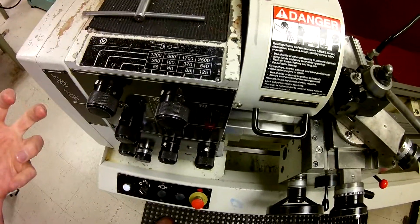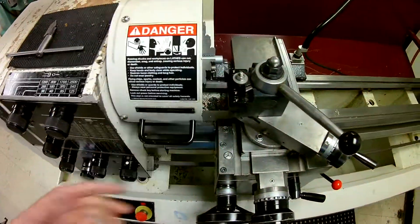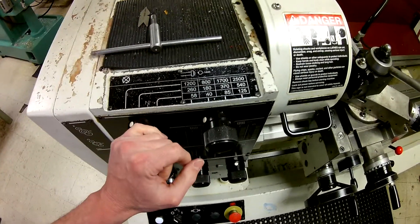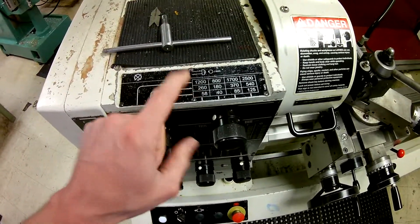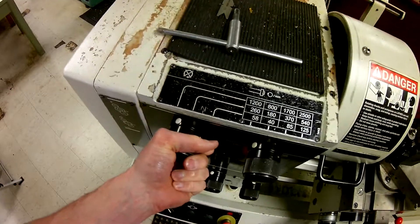Going back to what we know about speeds and feeds: 250 surface feet per minute times 4, divided by the diameter which is three-quarters of an inch. That gives me a little more than 1200, but as a safety margin I'm going to go with 1200 RPM — so that's where we're set.